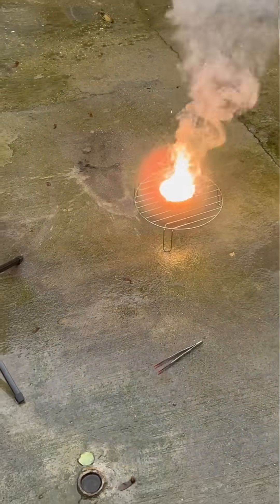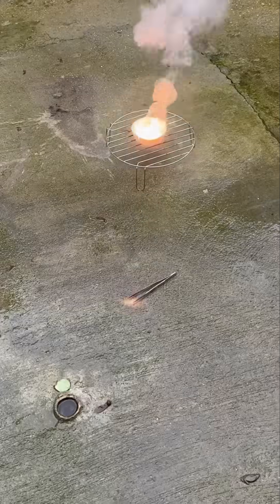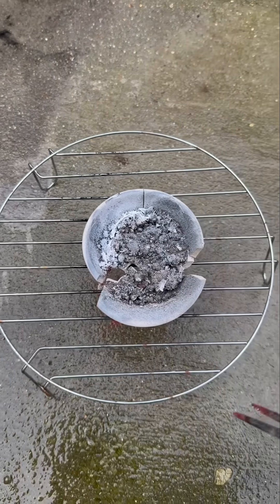When they're building train tracks, they use this reaction for the heat so that they can weld the iron rails together, because it burns incredibly hot.